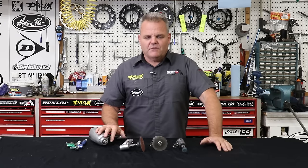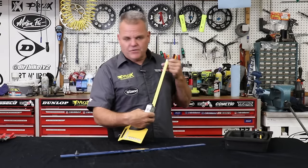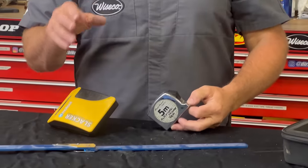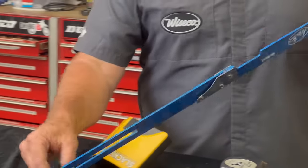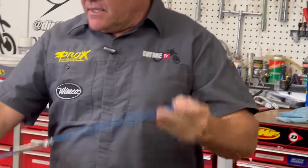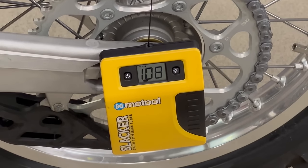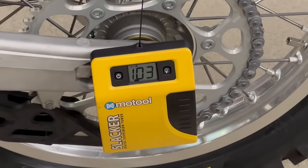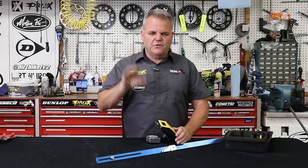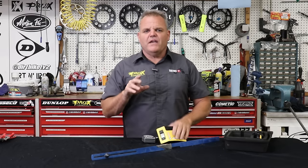On dirt bikes you want to check the rear sag of the bike — how much the spring is collapsed with the rider sitting on it. You can do that with a simple metric tape measure. If you get a little more advanced you can get a gauge that goes into the rear axle and you zero it at a mark on your fender. The next level is a digital readout one that's magnetic — it sticks to the rear axle, and this company also makes stick-on clips if you don't want to drill a hole in your fender.